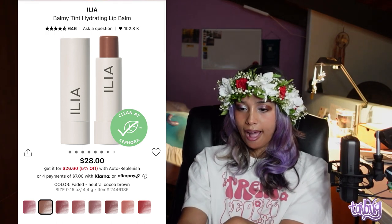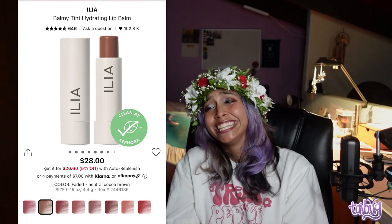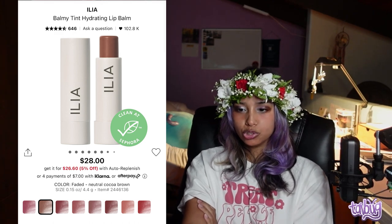For a tinted lip balm, the Ilia Balmy Tint Hydrating Lip Balm is not your typical whisper-of-color tinted balm. I saw someone on Instagram or TikTok use it and was blown away — I almost instantly went to purchase it. I swatched it in the shade Faded, a neutral cocoa brown, and it was beautiful on a similar skin tone to mine. I haven't gotten it yet but I probably will — it's $28.